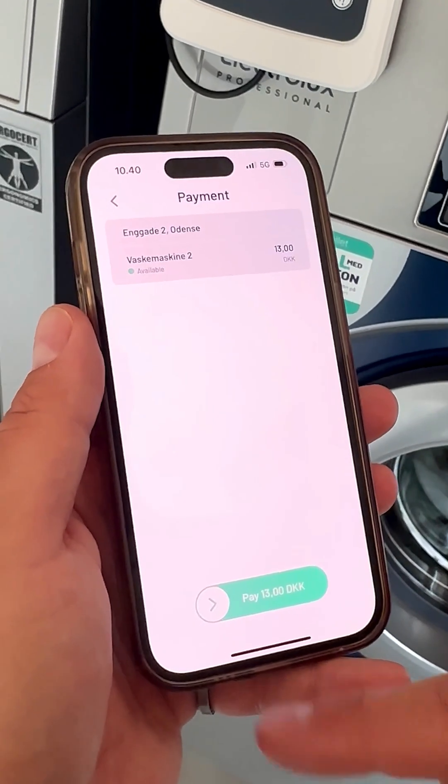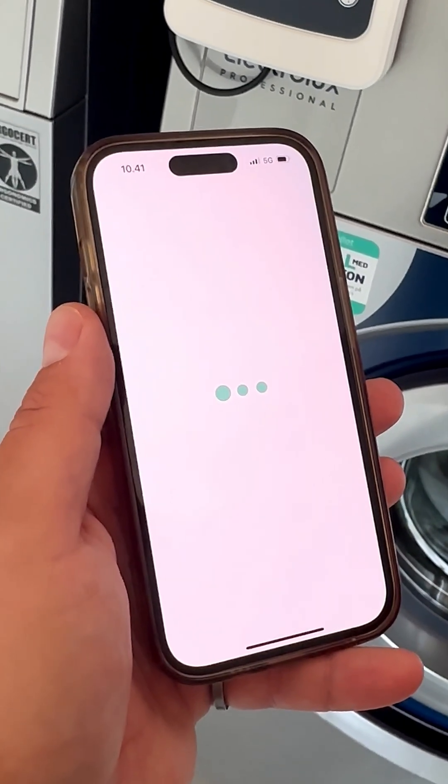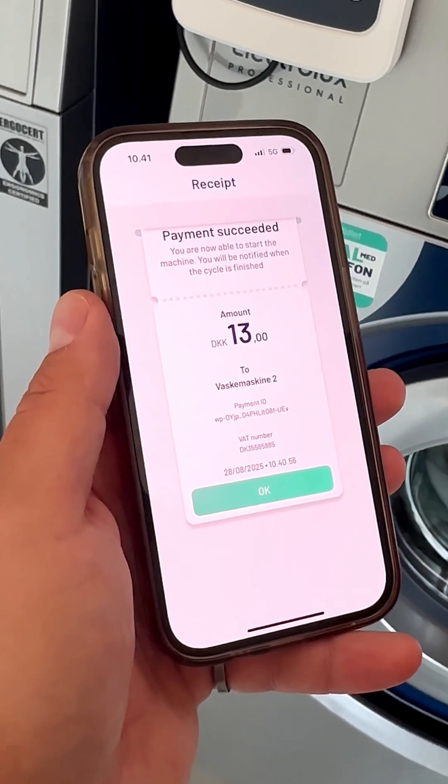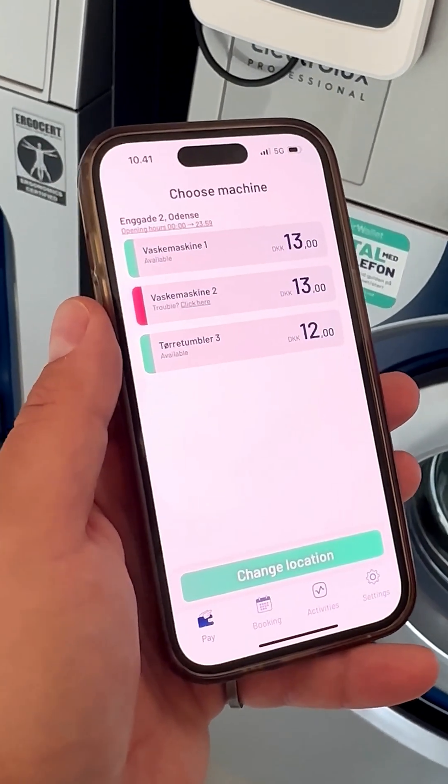Go to Payment and swipe to pay. When the payment is received, you can start the machine.